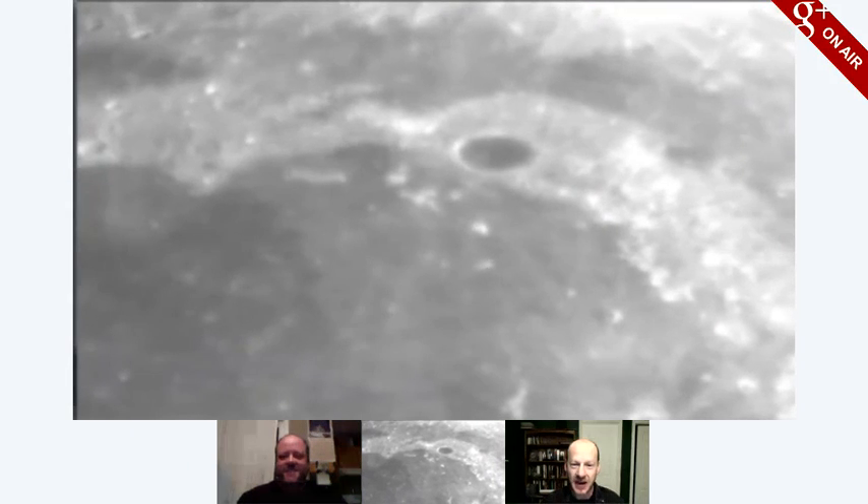Hello. Holy cow, that is Sinus Iridium — that's what we were looking at the other day. And Plato.